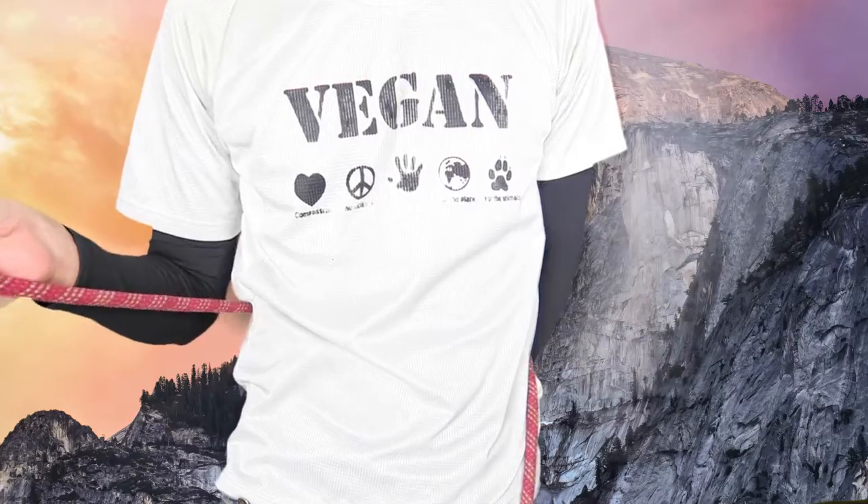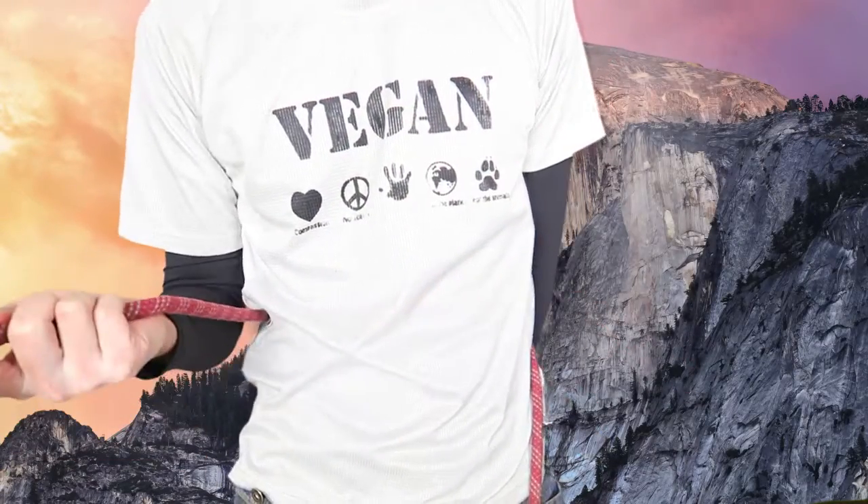All right guys, today I'm going to show you how to tie a bowline knot with one hand — no cheating.